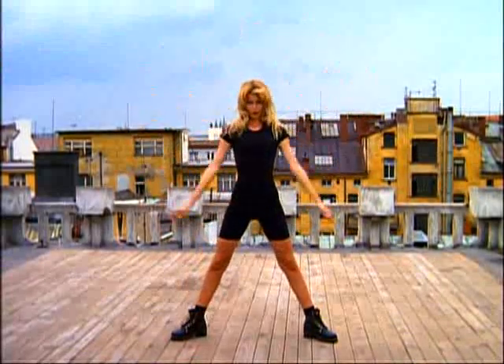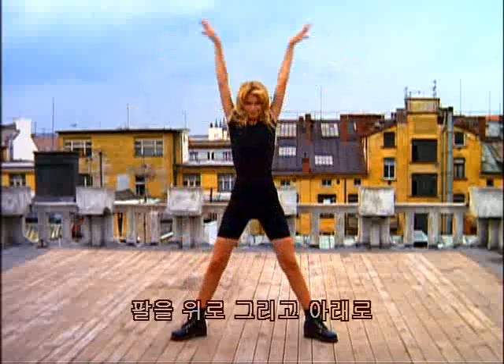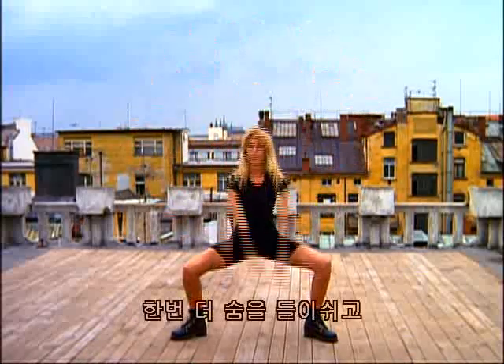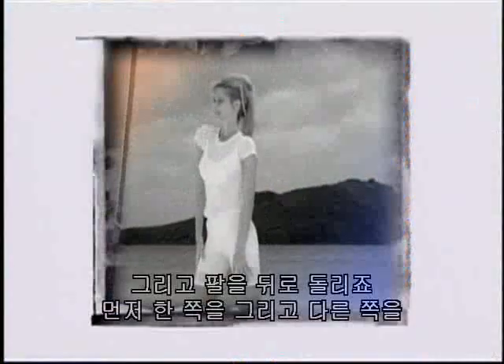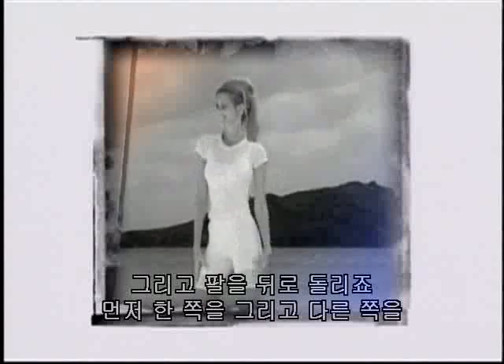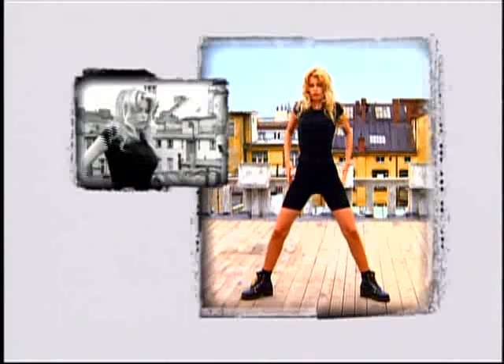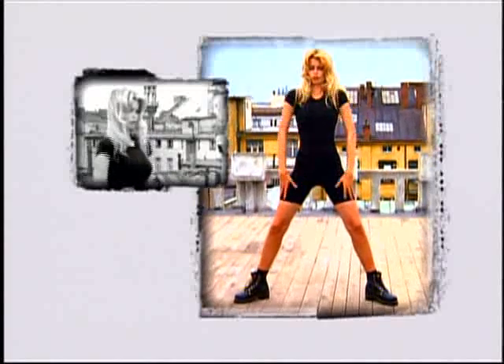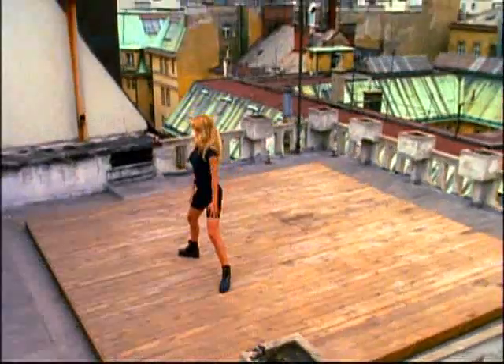Exhale. And up. And out. One more time. Breathe in and exhale. Roll your shoulders back — first one, then the other. Three, four, five, six, seven. And both shoulders back — one, two, three, four, five, six, seven.